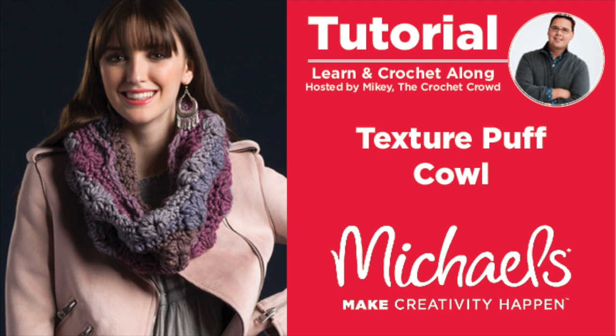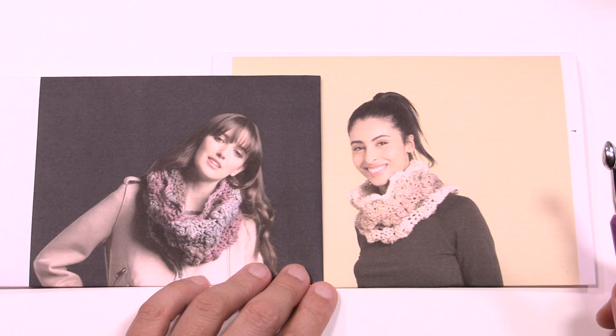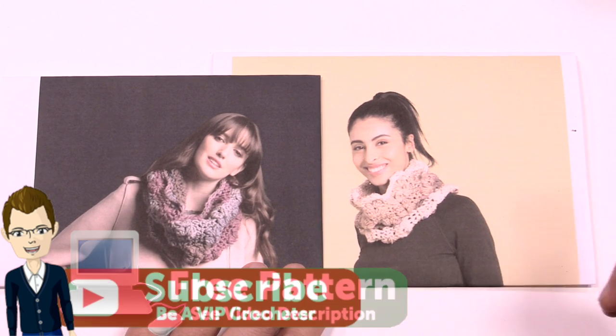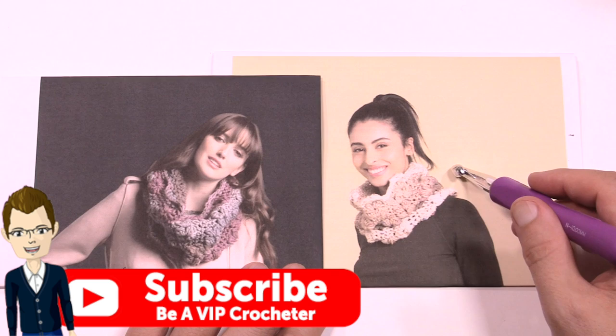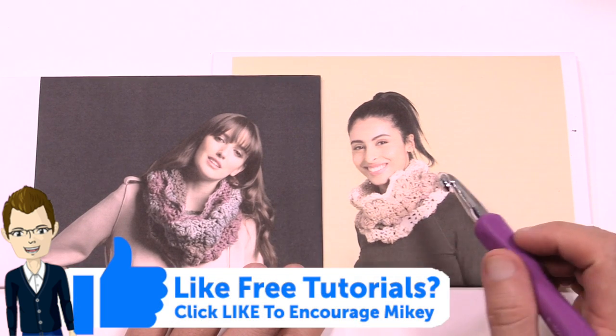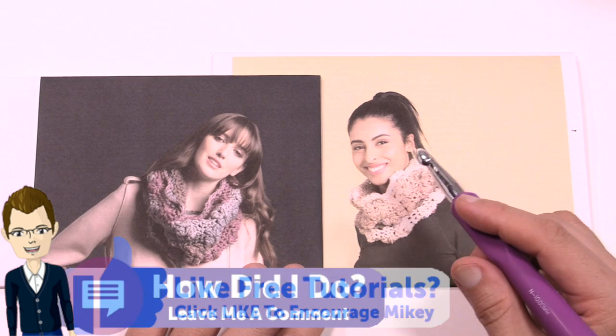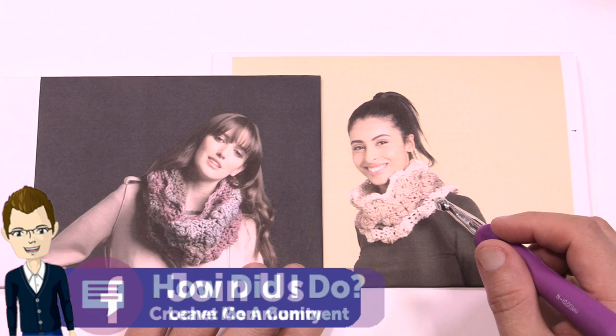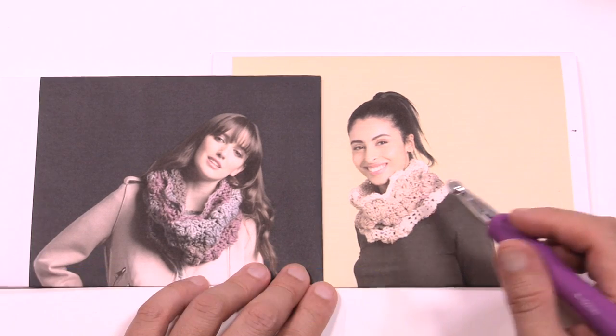Welcome back to The Crochet Crowd as well as my friends over at michaels.com. Today we're going to work on the Texture Crochet Cowl. We have two pictures but they're both the same cowl. One's done in Caron Sprinkle Cakes and the other one is done in Caron Tea Cakes. Both are exactly the same and you'll need a 10 mm, size N crochet hook. It also comes with a free diagram and we're gonna review that next.